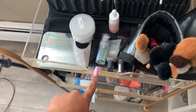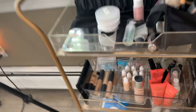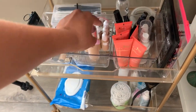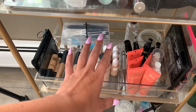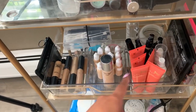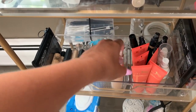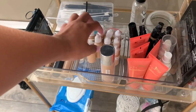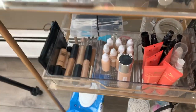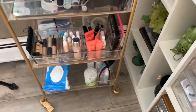I have skincare in here, primers, and some foundations — I didn't put out all my foundations, just some. I have some Dubois Place foundations out, Face Atelier, Clinique, and then these are a mixture — I depotted all these foundations and put them in little squeeze tubes. There's some Mac, there's like a mixture of foundations in there. I have some concealers — Jouer, NARS, and Mac.